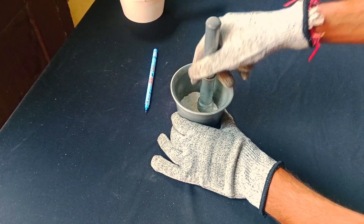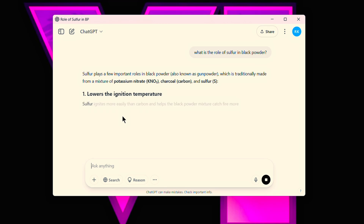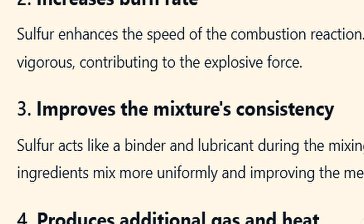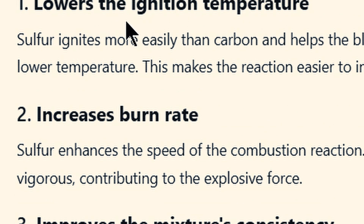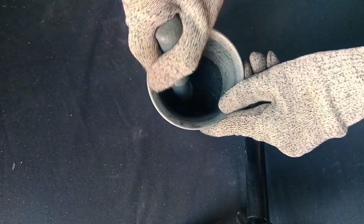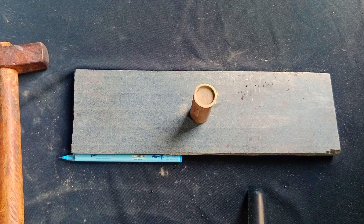I wanted to understand the role of sulfur. I asked ChatGPT and it explained that sulfur lowers the ignition temperature, acts as a binder, and increases the burn rate. That means removing sulfur will slow the burn rate. It might work, so I made a batch of sulfur-less black powder and used it to prepare a six-centimeter long, single-grain rocket motor.